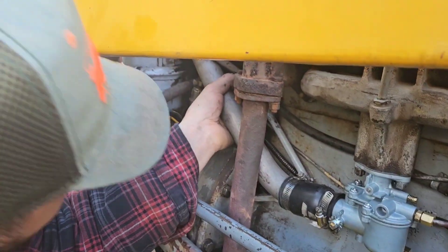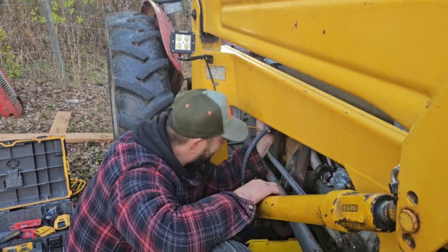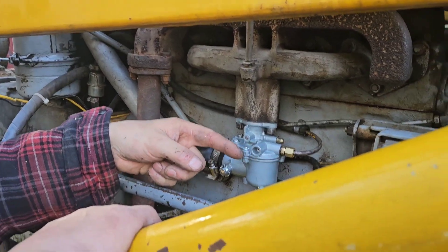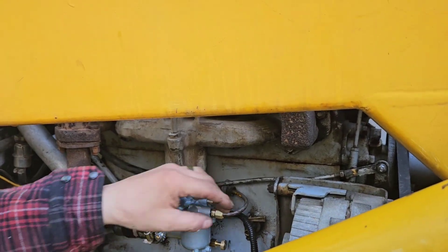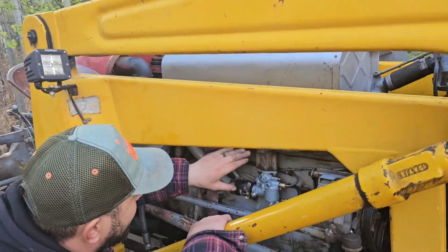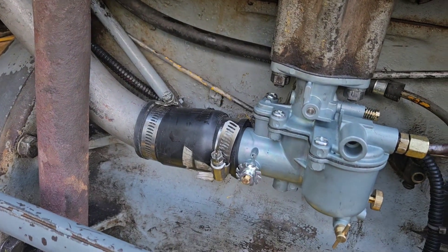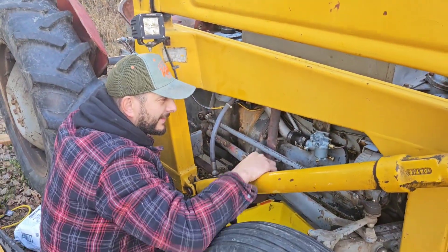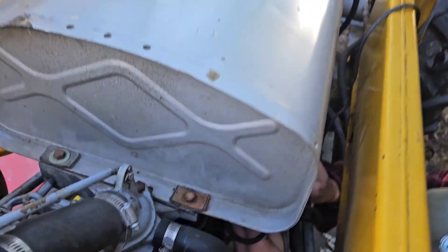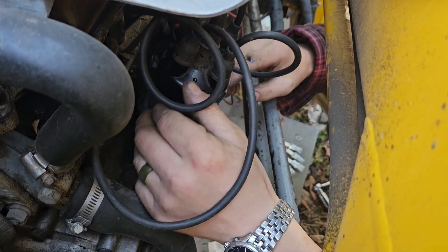We got the new carburetor in. Air intake, oil air cleaner — you fill that with oil and air goes through the oil, it gets clean, goes inside the carburetor. This is our fuel line; fuel line goes in here and then the engine pulls fuel from there. This is the choke — look at that, it's coming back on its own. Let's change the spark plug, get that out of the way. One, two, three, four — that's how it goes in, in the clockwise position.